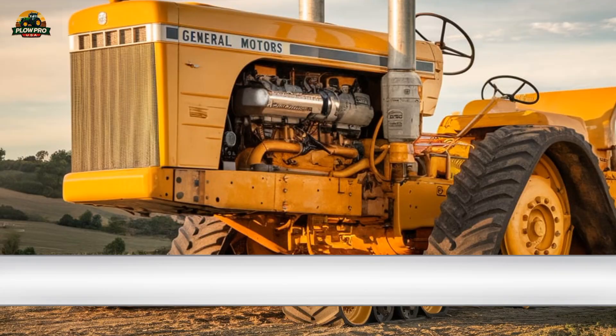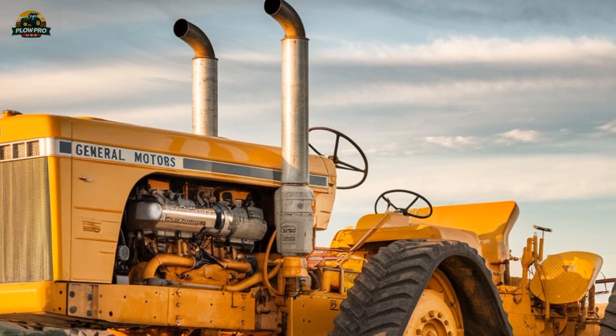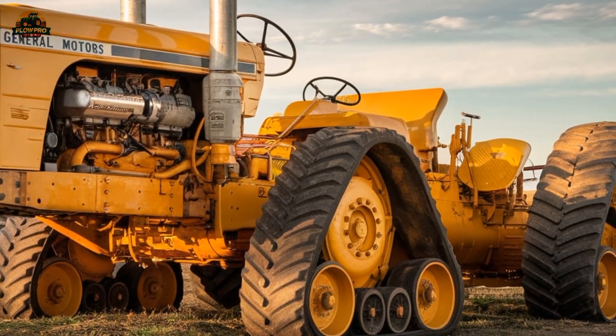Unlike today's GPS-guided, computer-assisted machines, the Chamberlain 40K relies entirely on raw mechanical power, making it a true powerhouse in the world of agricultural equipment.